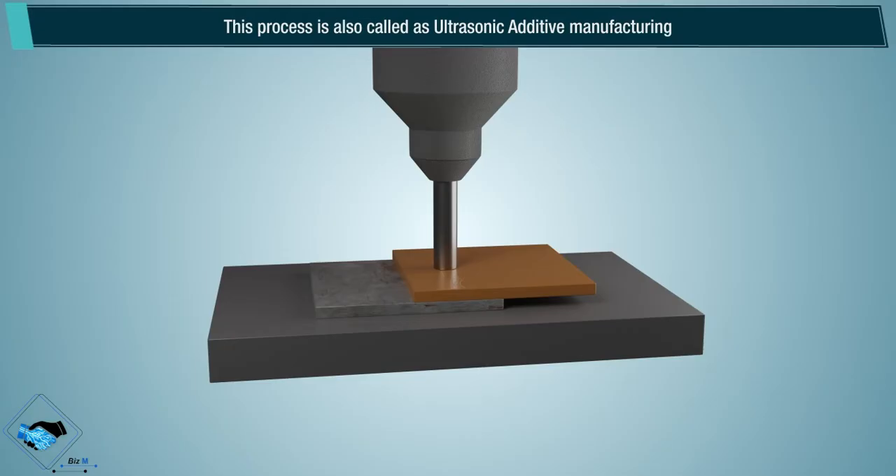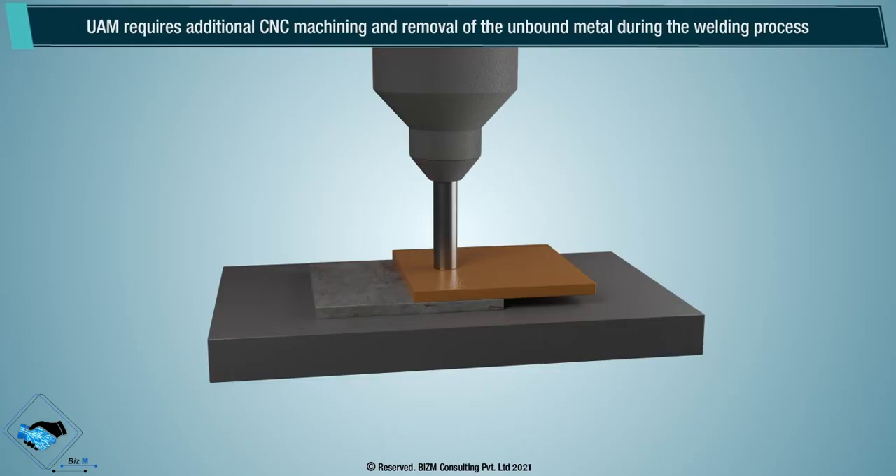This process is also called ultrasonic additive manufacturing. UAM requires additional CNC machining and removal of the unbound metal during the welding process.